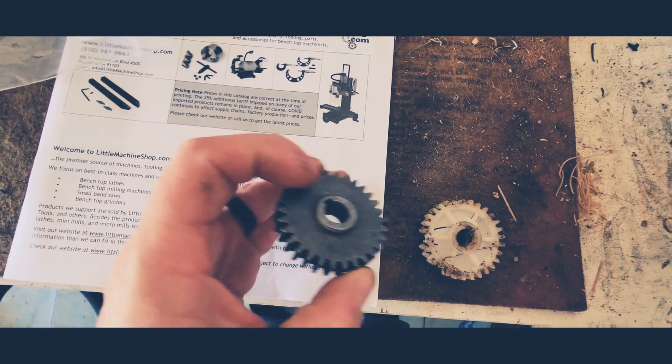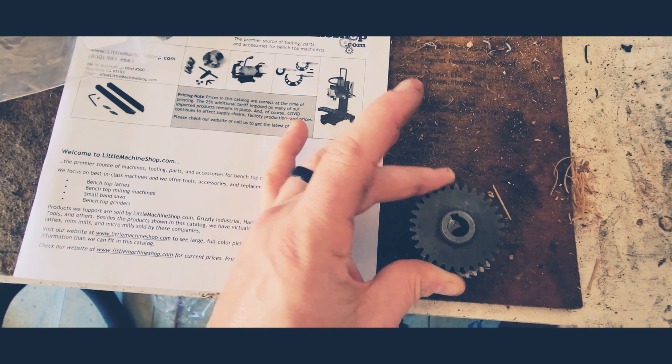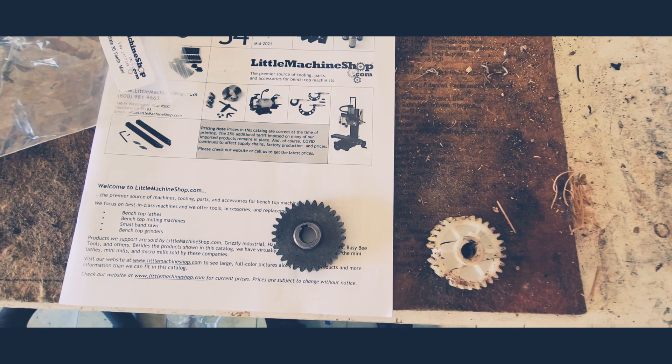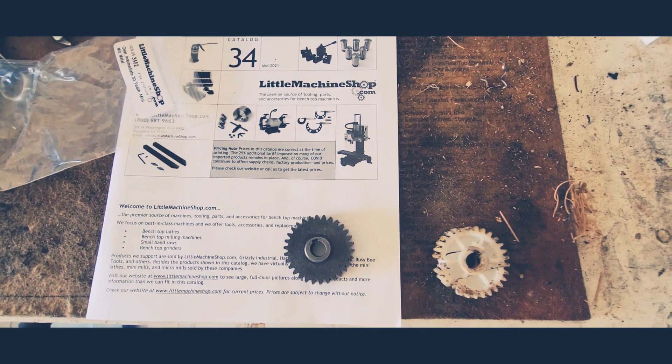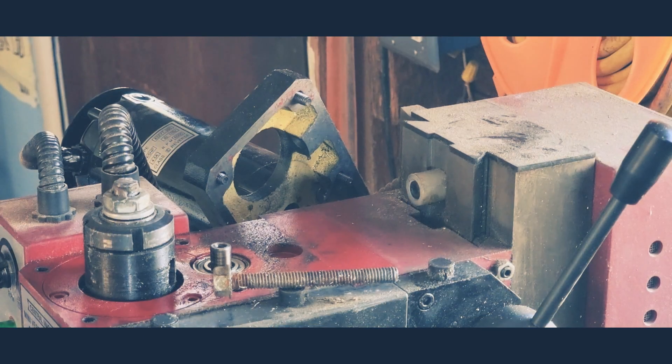The inside diameter, outside diameter, tooth count — all of the dimensions appear to be the same. So I think this will be a good replacement piece for the Harbor Freight mini mill. Let's head over to the machine and begin the replacement process. The replacement process should be a simple matter of slipping the gear back into place with the Woodruff key, re-tightening the Phillips head screw, reattaching the motor, and back in business.